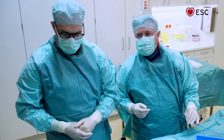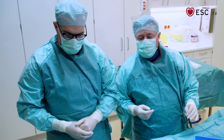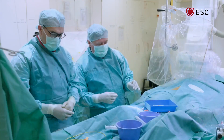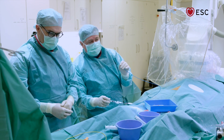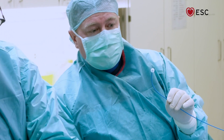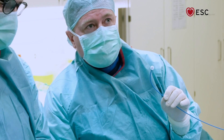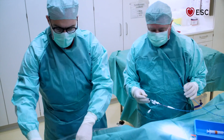For right heart catheterization, we use a catheter that we put through the right heart into the pulmonary artery. We will show you two different catheters. The first has a single lumen and a balloon at the tip — you can blow up the balloon. The balloon is used for two purposes: one is to float the catheter to where it should be, and the other is for measuring the pulmonary arterial occlusion pressure.